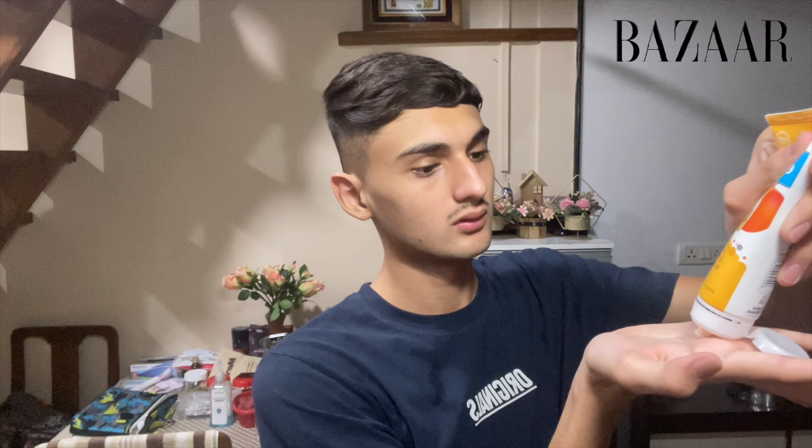This is the cleansed face. The next product I use is scrub. I don't generally use scrub on a daily basis because it can just rip your face — I'm not a skin expert but I recommend not using scrub daily. I'm going to use the Ever Youth Natural Hydrating and Exfoliating Walnut Apricot Scrub.